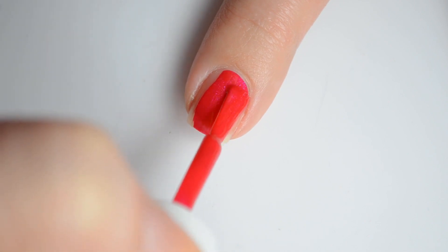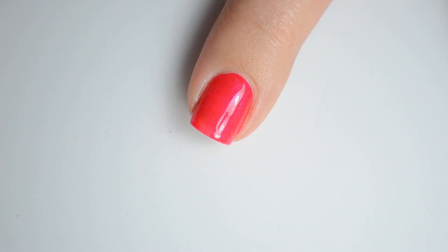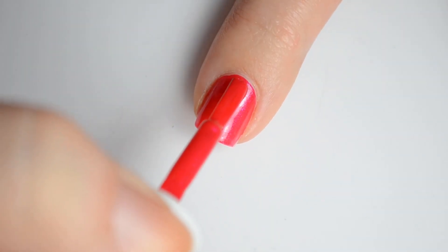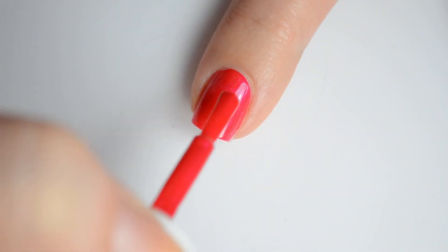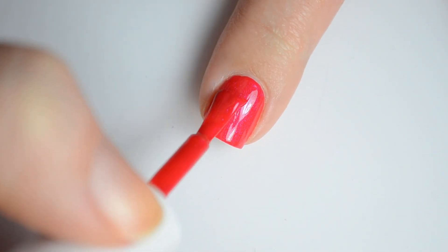Next up we have Slay All Day. This is a hot fuchsia with contrasting blue shimmer. This one is so bright and cheerful — I just love this color of pink. My swatches show 2 coats for full coverage.